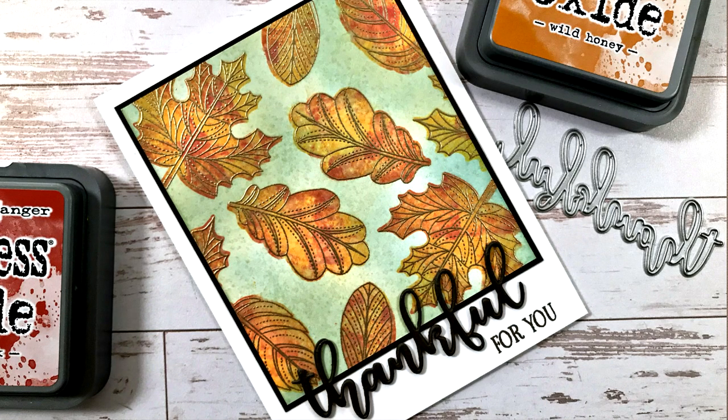Hi everyone, it's Gina K. from Gina K. Designs and your host of Stamp TV. Tonight I'd like to welcome you to our release party presentation video. I'm going to show you several brand new stamp sets, some new die sets, and a brand new mini kit.